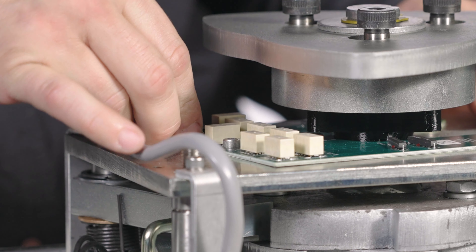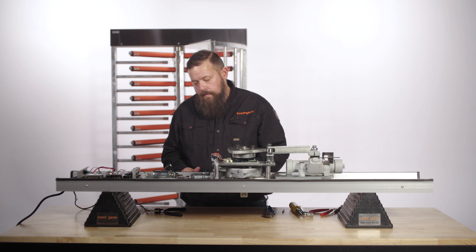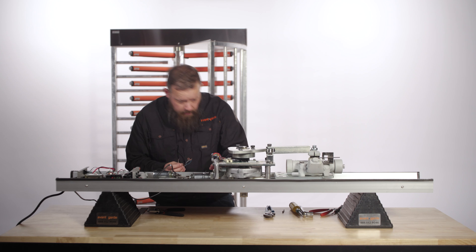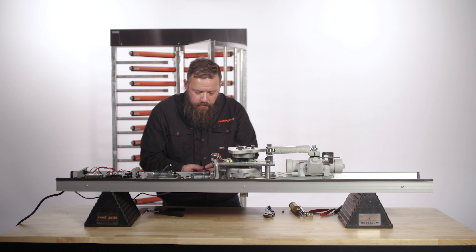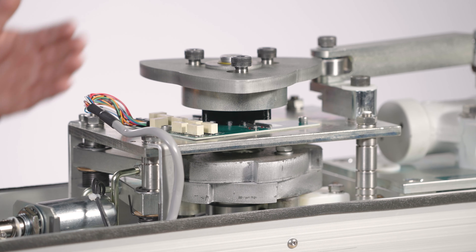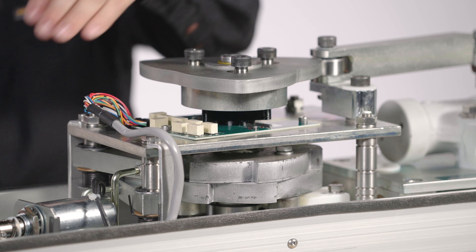Last thing we need to do is turn on power, provide an activation, and check for travel of the ratchet assembly, and that the lock pawl arm is moving away from the ratchet assembly, allowing passage.